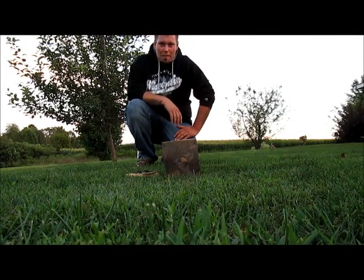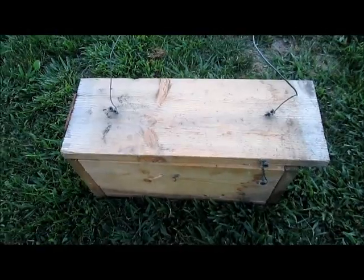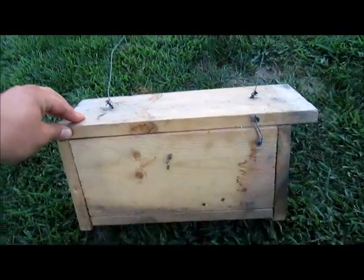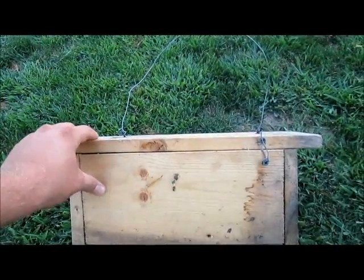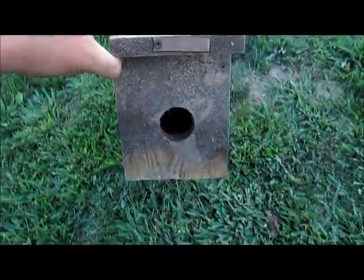Hey guys, Trapper Scott here, Western Wisconsin. Today we're going to be showing you weasel boxes. First thing about your weasel boxes, you want to have your box. I made mine about a foot and a half and then about six inches in the front.